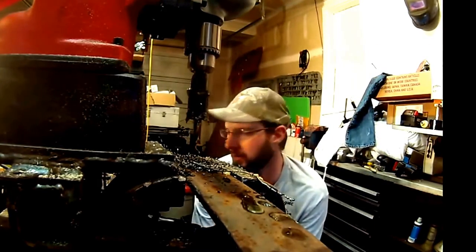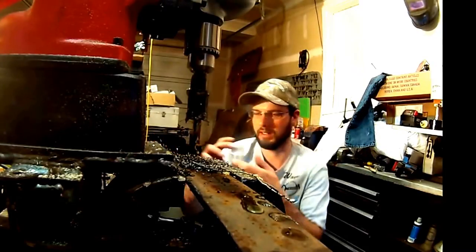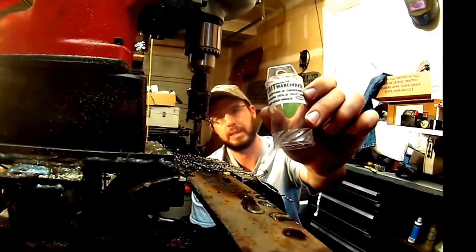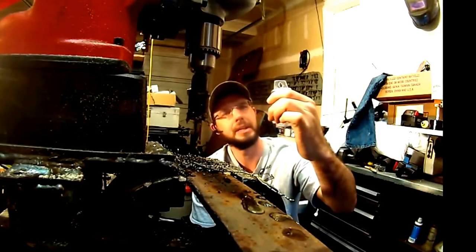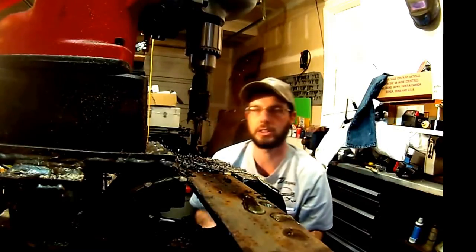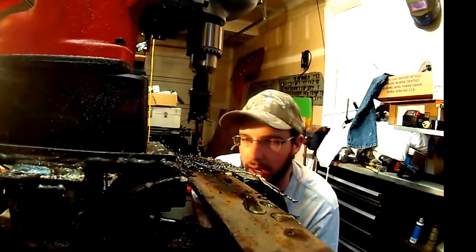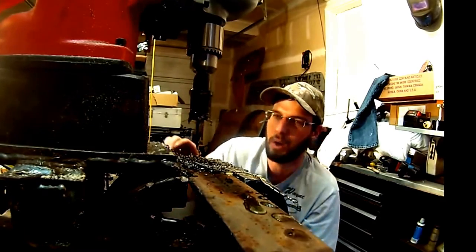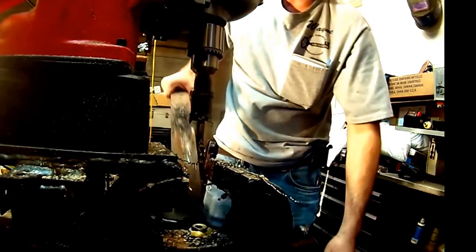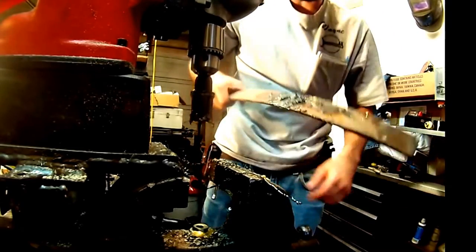So that's our carbide cutter from Drillbit Warehouse. This is the carbide cutter right here — it's called a diamond hole cutter, but the diamond actually sharpens the carbide, and that's where they get the name from. It creates a very nice hole — practically machine-quality hole. And this is spring steel.